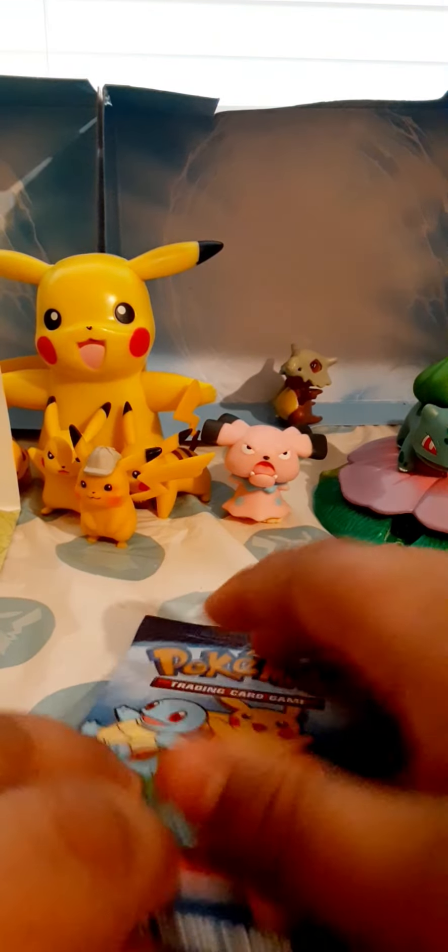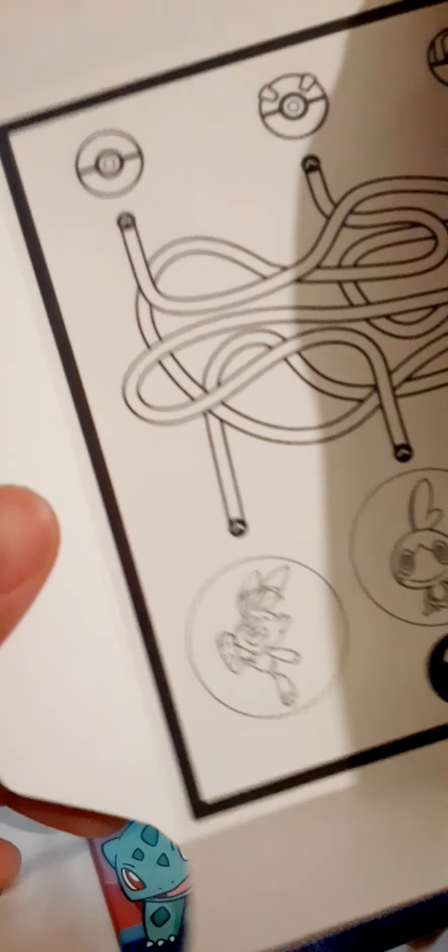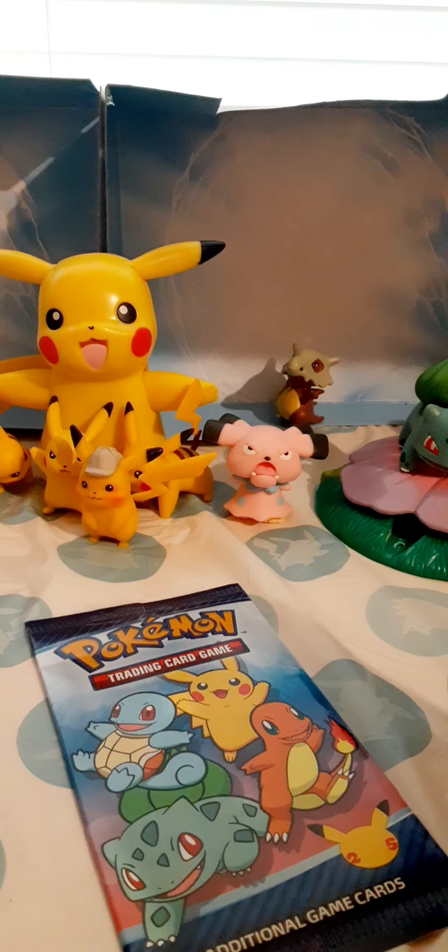I guess that's where you put the card. Okay, let's get opening. I thought this was paper. Okay, time to get it out. We got four cards.